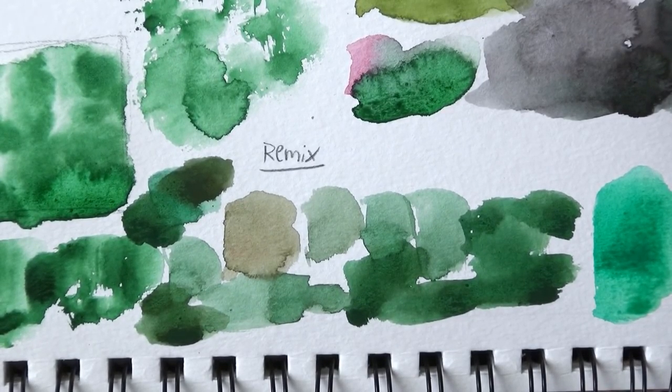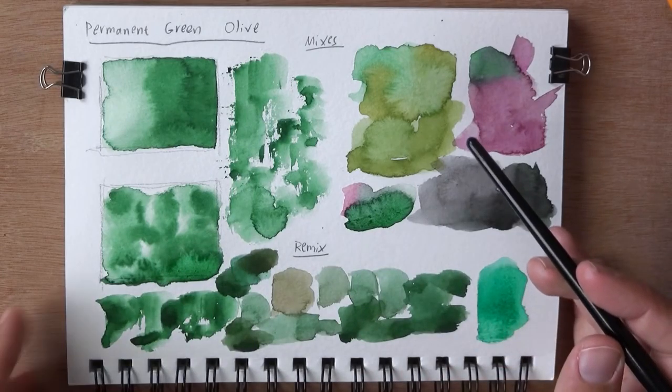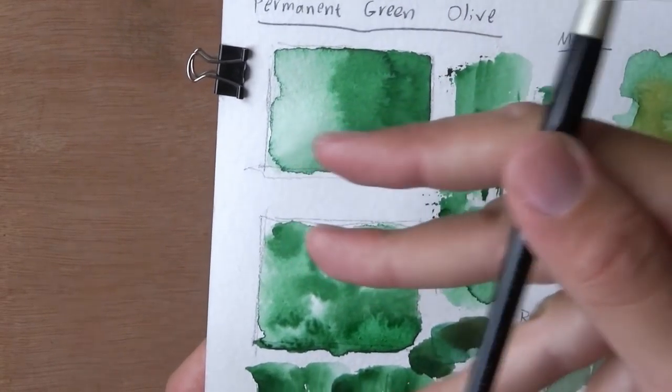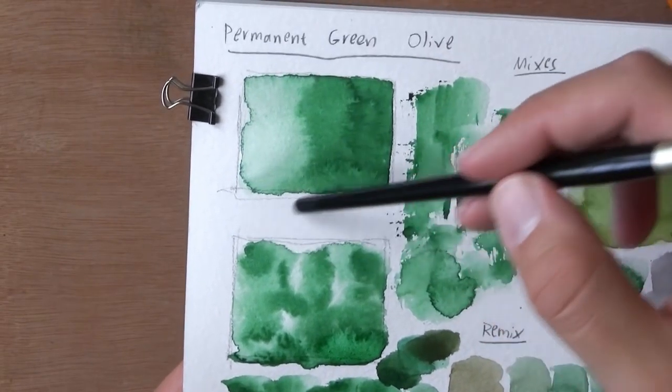Let me zoom out a bit and show you everything together. Here's everything we did. Looking at it again, it's not my favorite color to mess around with. I would like to see this color in a painting I really love — that would probably change my mind about it. By the way, if you look at the wet-on-wet results, it has an interesting splitting pattern — it splits into multiple hairs or teeth. You can see that here and also where I reintroduced darker pigment into the wet area.